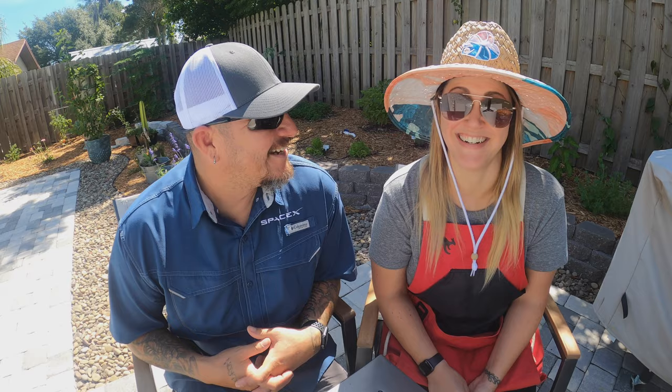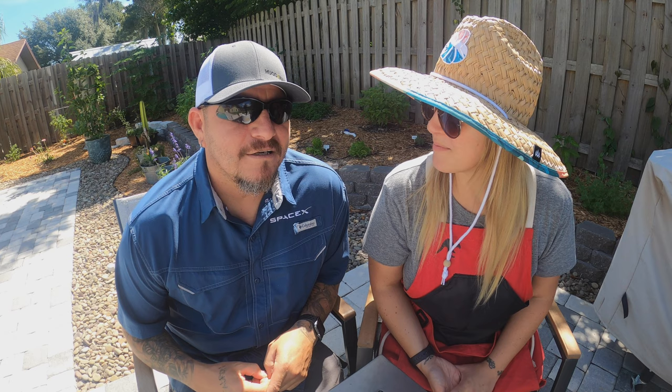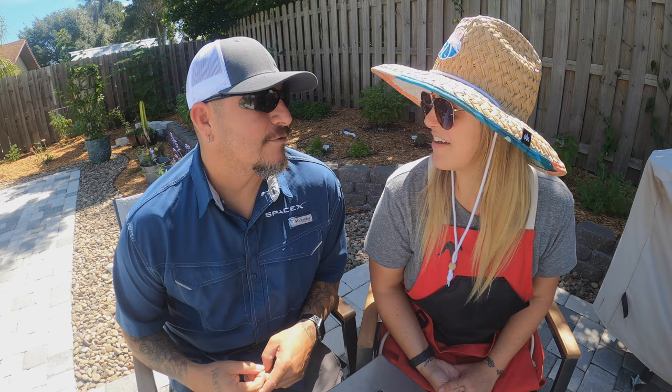Hello friends, I'm Jose and I'm Nicole. We're the Espinosas Urban Farm and we're here in zone 9b in central Florida in our backyard urban farm. Today we're doing a garden tour — this is going to be our second garden tour of the 2021 season. A lot has changed from three weeks ago when we did our first garden tour, so let's show you around.